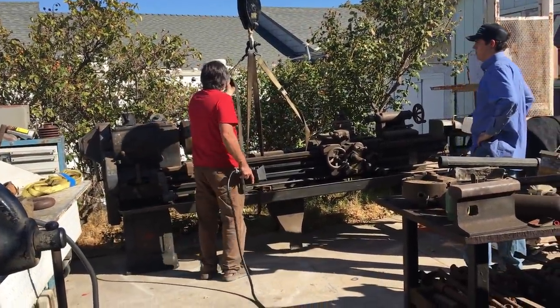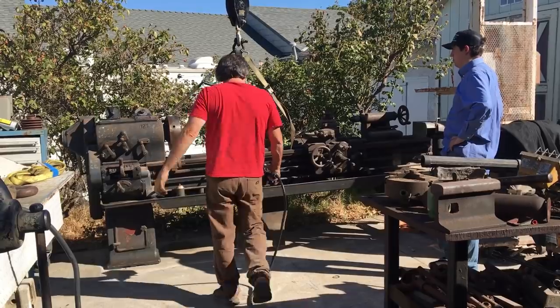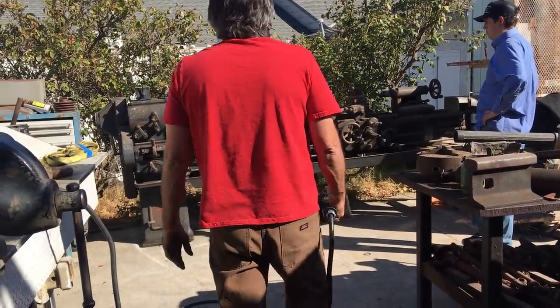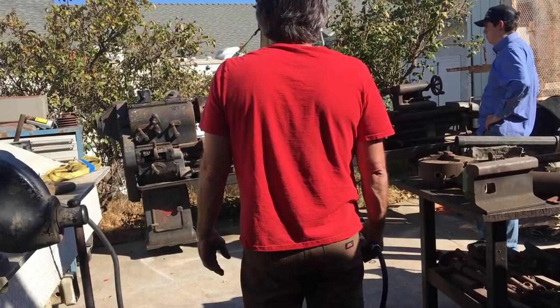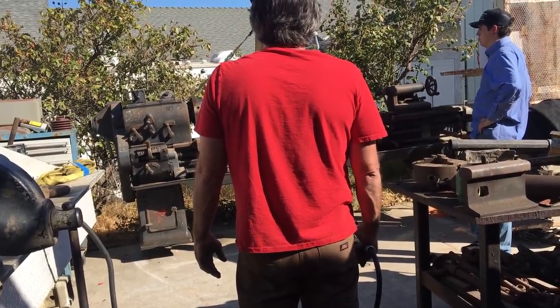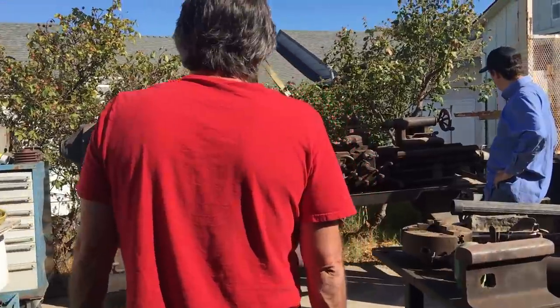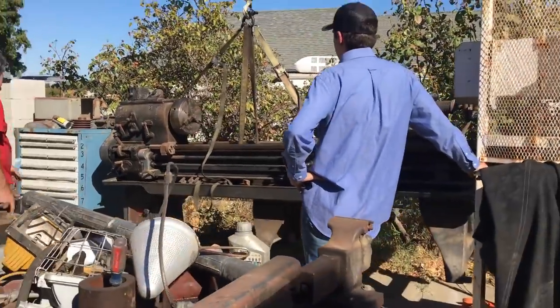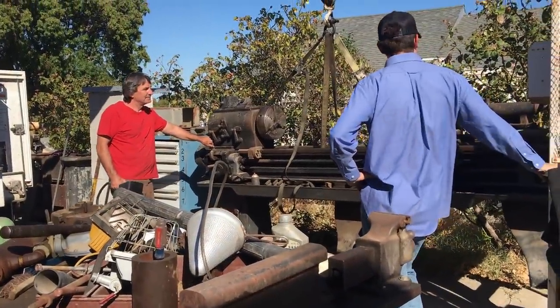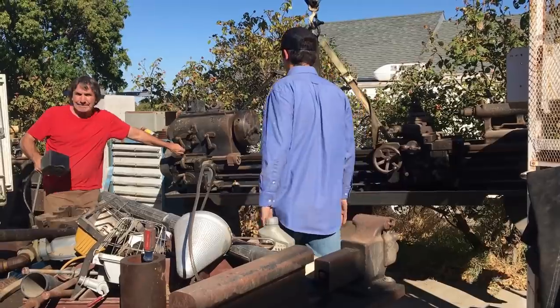Here we're getting ready to load up the Regal LeBlond on the trailer to take out to Jack's family property just outside of town. These old Regal LeBlonds are very top heavy, and generally I like to lift it from the bed itself. You'll see a strap going over to the headstock — basically what that strap is doing is keeping the thing from wanting to tip either forward or back.